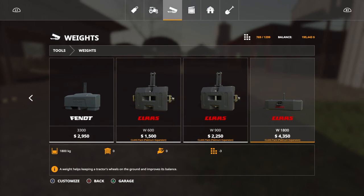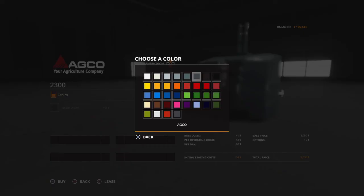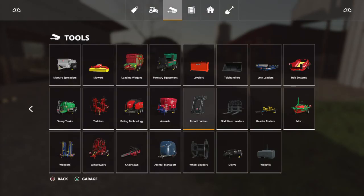I need a weight. There — that should be a good weight.